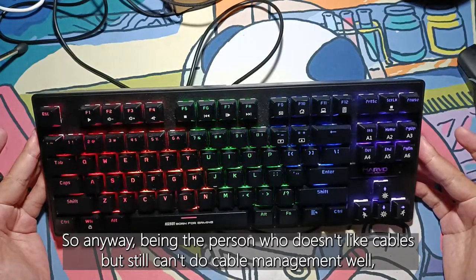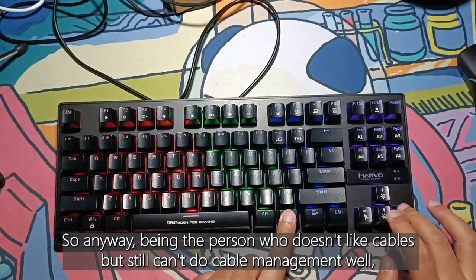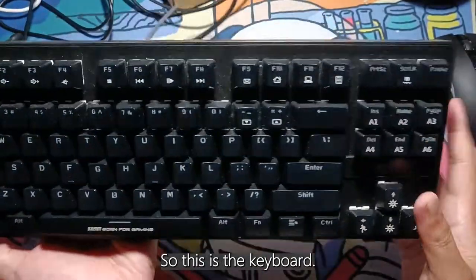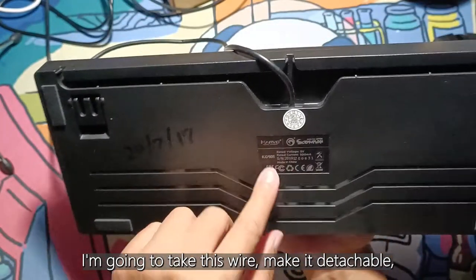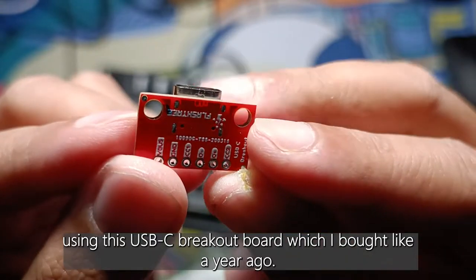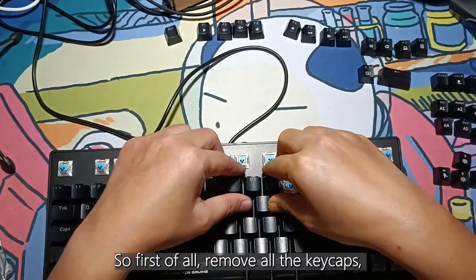Being the person who doesn't like cables but still can't do cable management well, I've been longing to make this keyboard into a detachable keyboard. I'm gonna take this wire and make it detachable using this USB-C breakout board which I bought like a year ago.